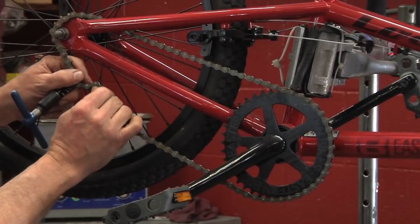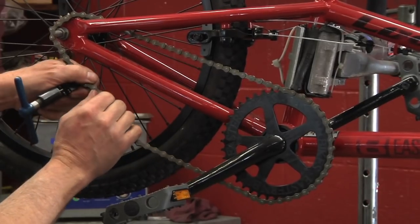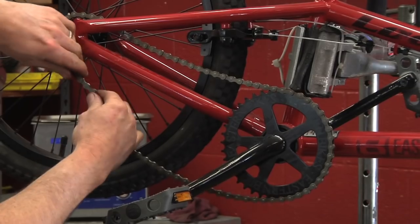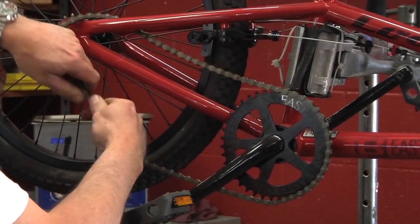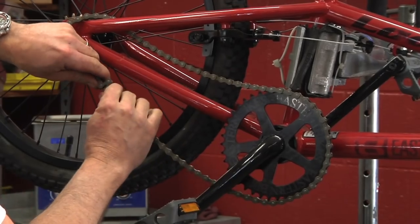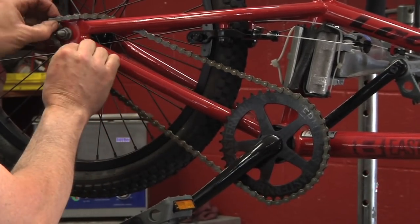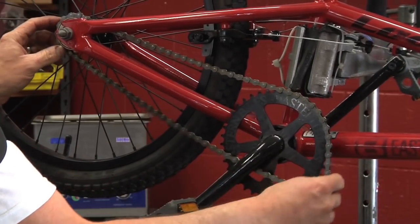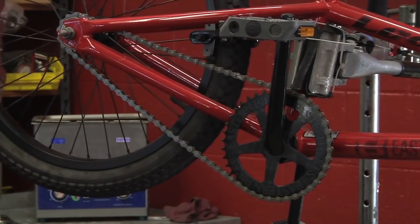This link is stiff right now — it's really hard to turn back and forth, and that's no good on your bike. What you want to do is put both thumbs on the stiff link and just ease it back and forth. Just like that, it makes it loose and free to move. Then reinstall the chain like you did before and tighten the axle nuts back up.